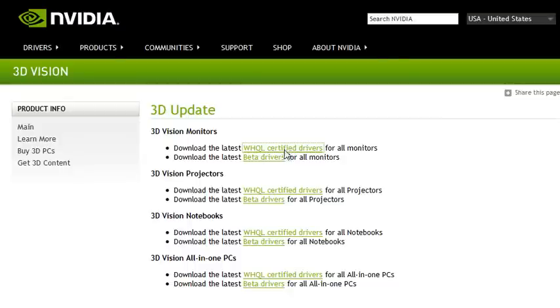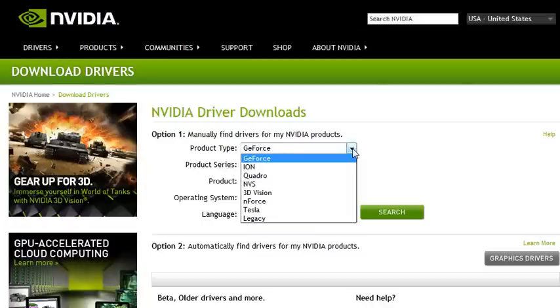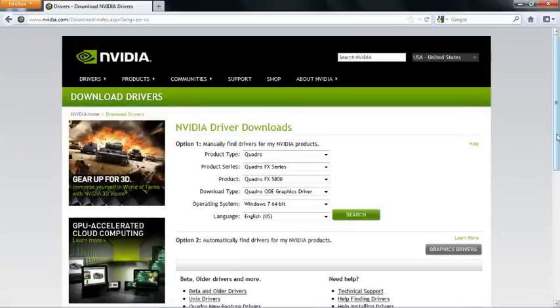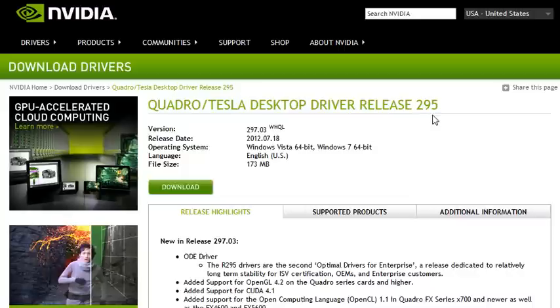Choose certified drivers and you'll need to select your type of NVIDIA product, because this works with an NVIDIA card. I'm using a Quadro card, Quadro FX series, specifically the 5800. I'm using Windows 7 64-bit and I want it in English. Go ahead and search, and you can see it gives me release 295, which I can go ahead and download.